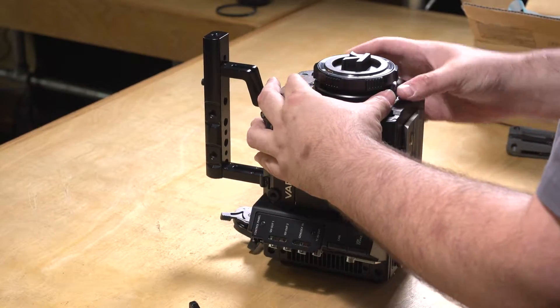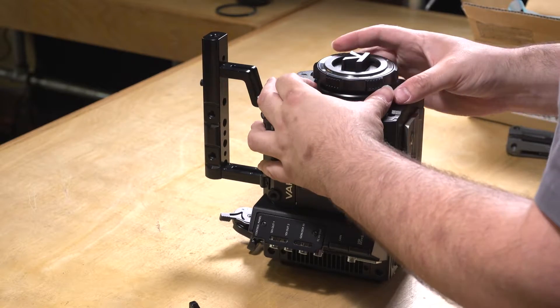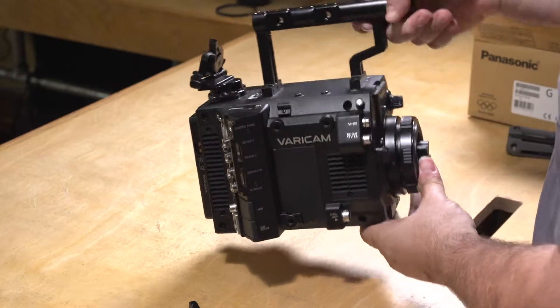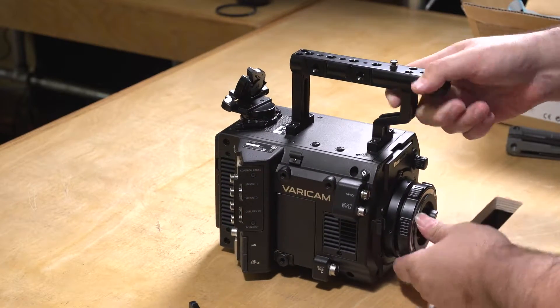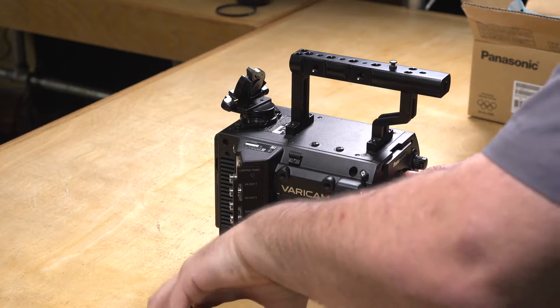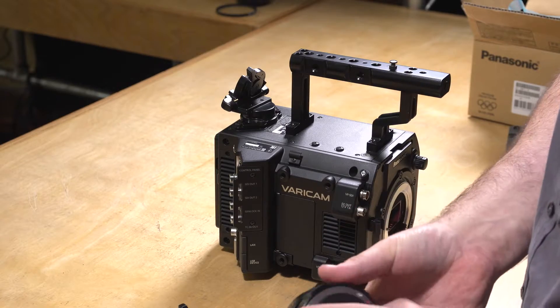If it's brand new and you haven't changed the mount before, you'll have to give it some force. Once you get it going, take the camera and turn it back on the side. Mount the V-lock plate. Once you do this, you'll be able to remove the mount, as you see here. There's the EF mount.